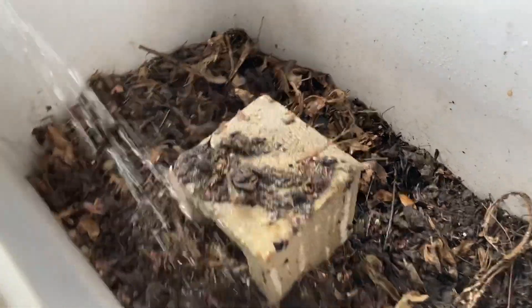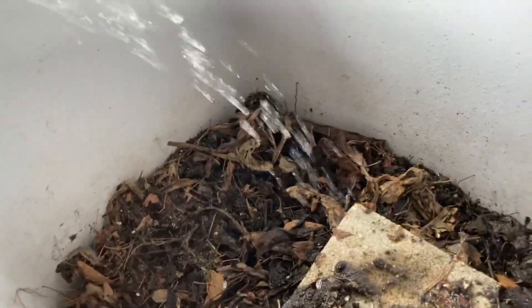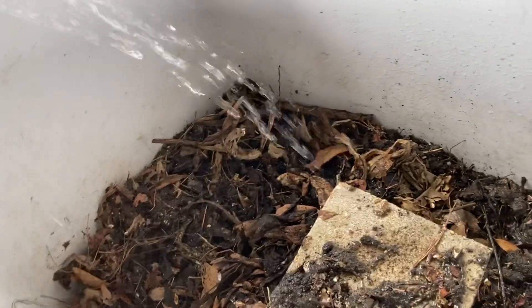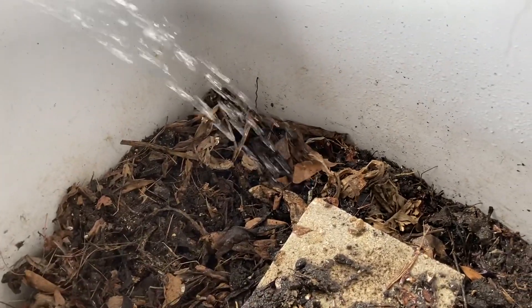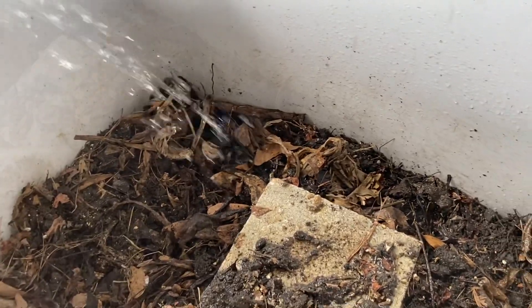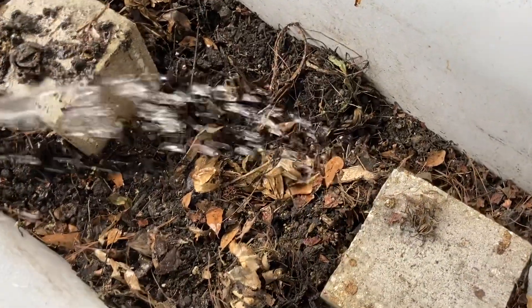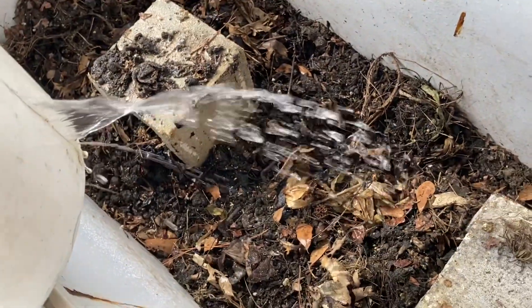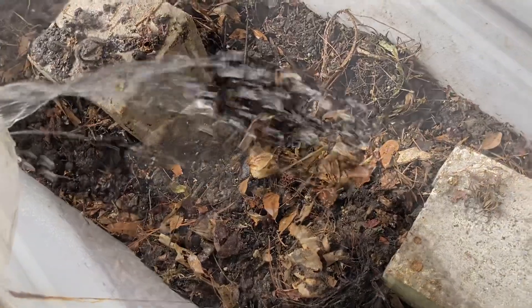You do want to add some water to your compost, however you do not want it super super wet — just moist enough. Compost does need a little bit of moisture and oxygen in order to turn into compost. I'm just gonna give each little area a little bit of water and give it another good mix, trying to get some of these leaves underneath.